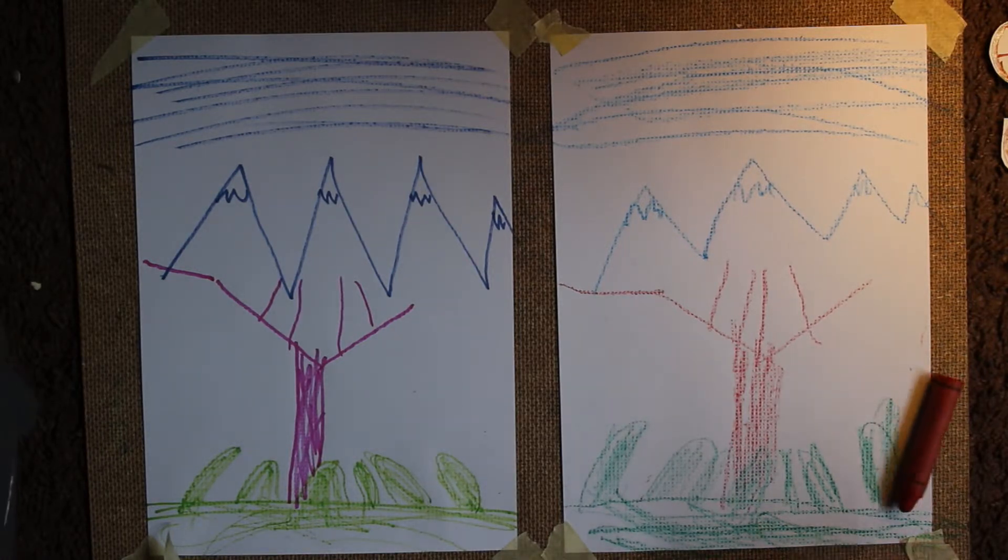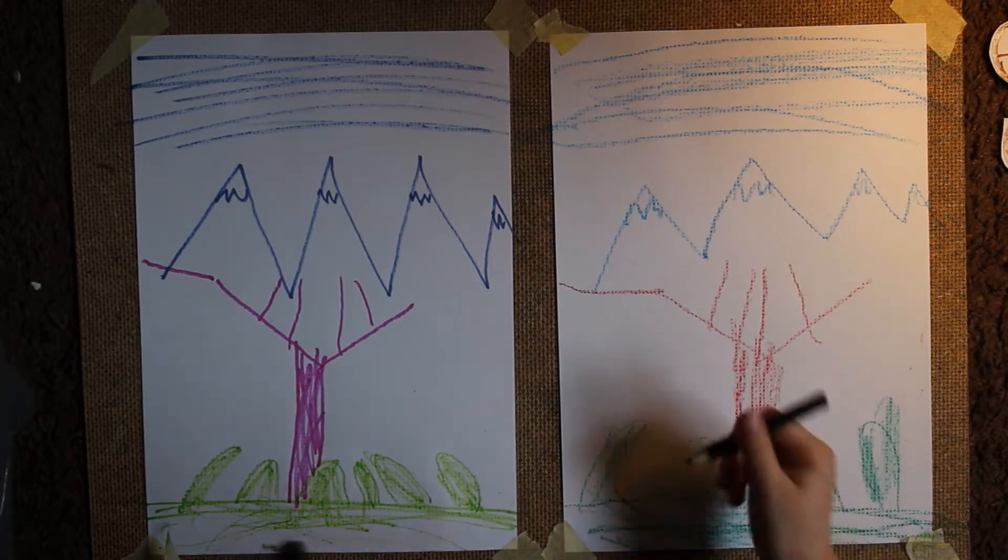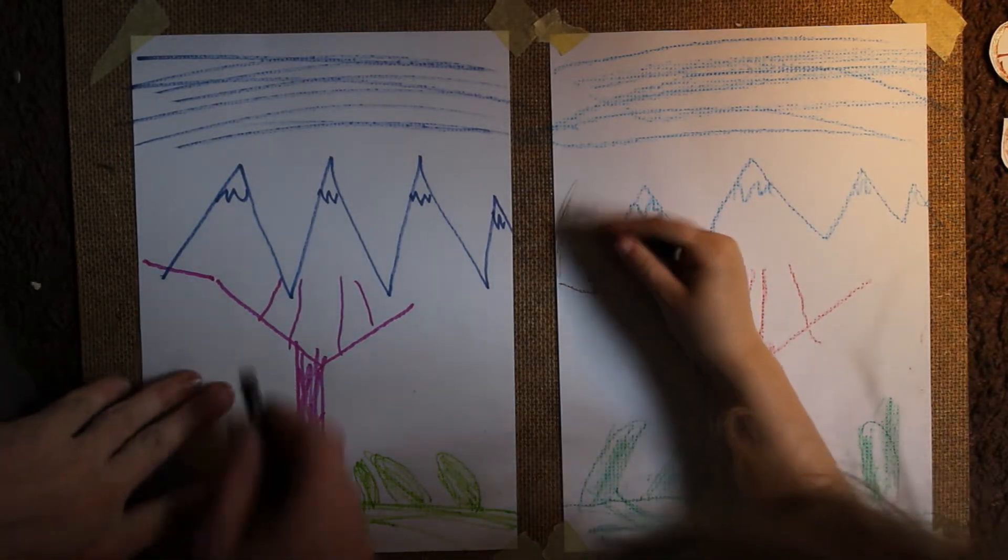Do we have black? Got a black. I got black, I got black, okay. I think I found a black. Yeah, yeah.